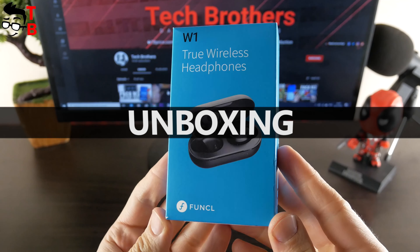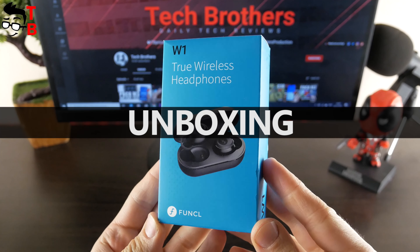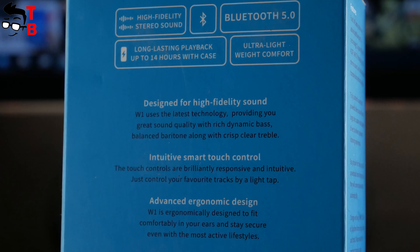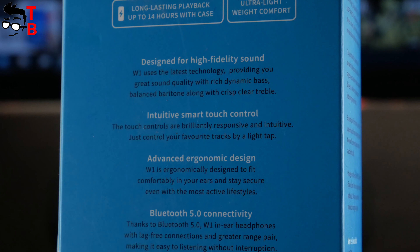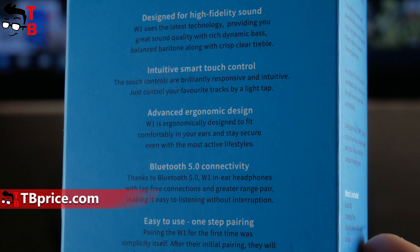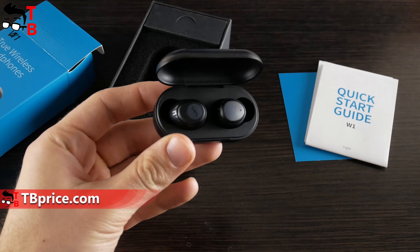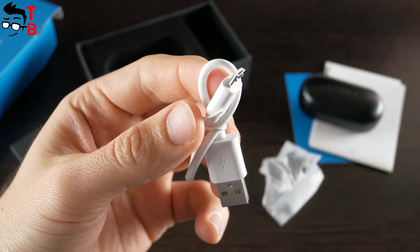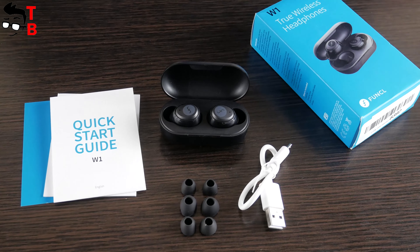Funkle W1 earbuds come in this blue box. On the back, we can see the main features of the product, such as design for high fidelity sound, smart touch control, ergonomic design, Bluetooth 5.0, etc. Inside the box, there is a charging case with earbuds, extra eartips, a micro USB charging cable, and a user manual. That's all.